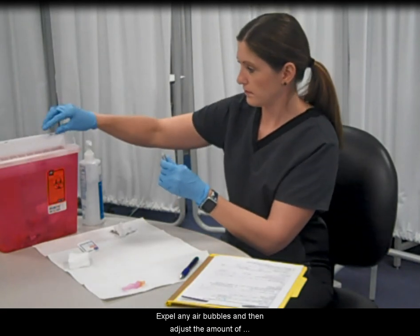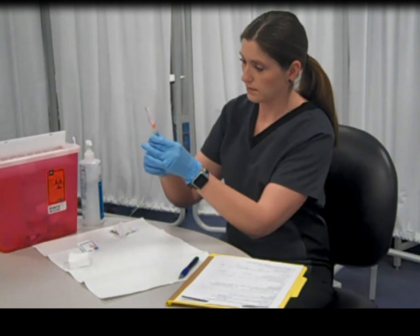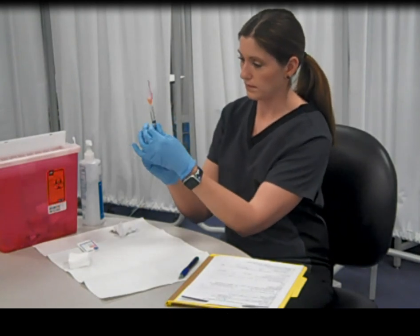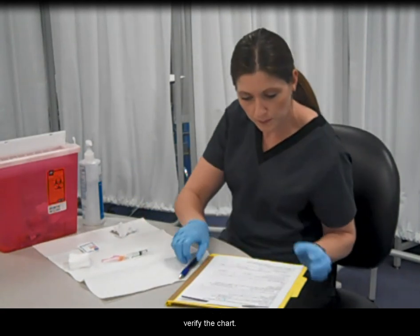Expel any air bubbles and then adjust the amount of medication in the syringe to that of the ordered dose. Ensure that the ampule is in the sharps container and verify the chart.